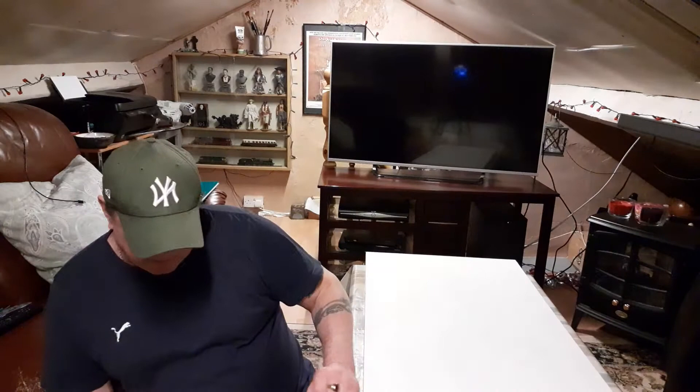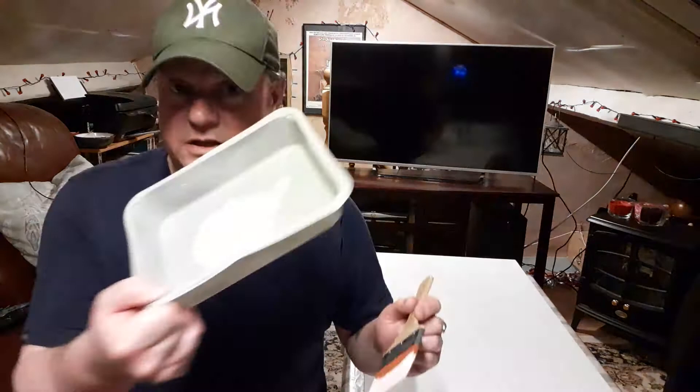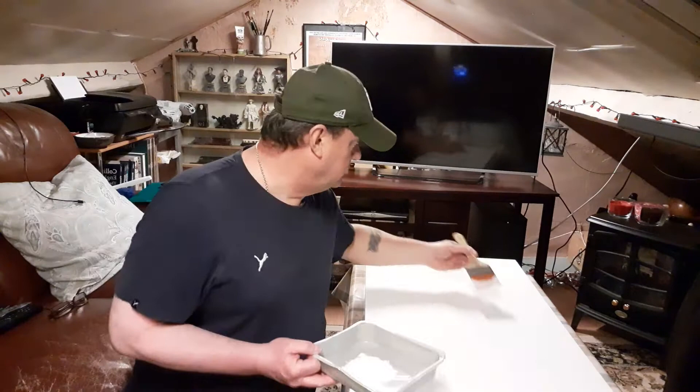Anyway, this is what I've been using — the gesso and the artist brush I was talking about last week. As you can see, it's quite wide but very, very thin, so that's a proper artist brush. I'm using just an old tray that a dinner came in — very handy. Just squirt the gesso in, take your time, no missing spots. Always put just a little bit on the brush.